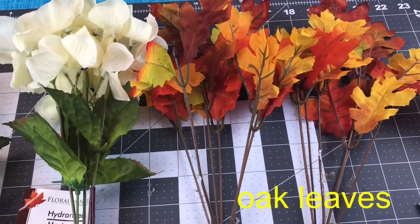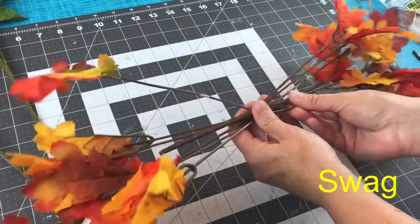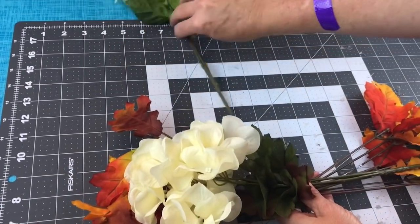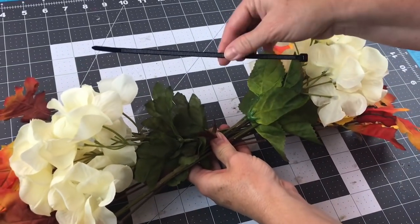I used two white hydrangea picks from Dollar Tree and two oak leaf picks, also from Dollar Tree, to make a swag. Take one on the left, one on the right, overlap the stems. Same steps — one on the left, one on the right, overlap the stems — and then you'll want to zip tie them tightly together.